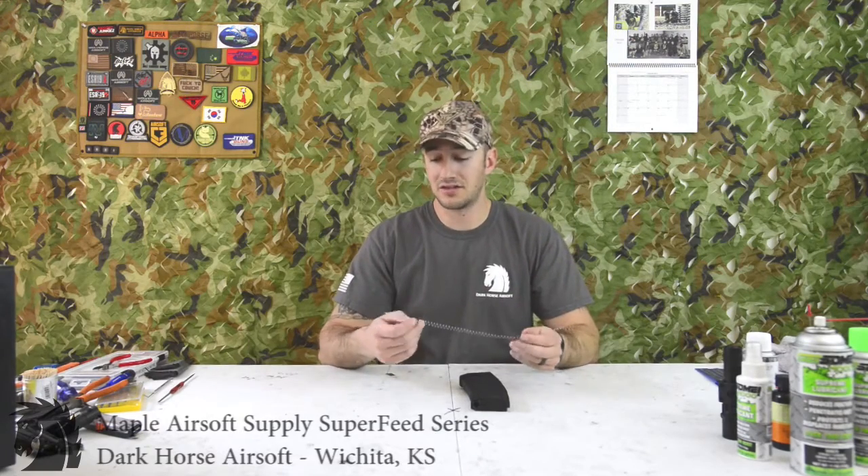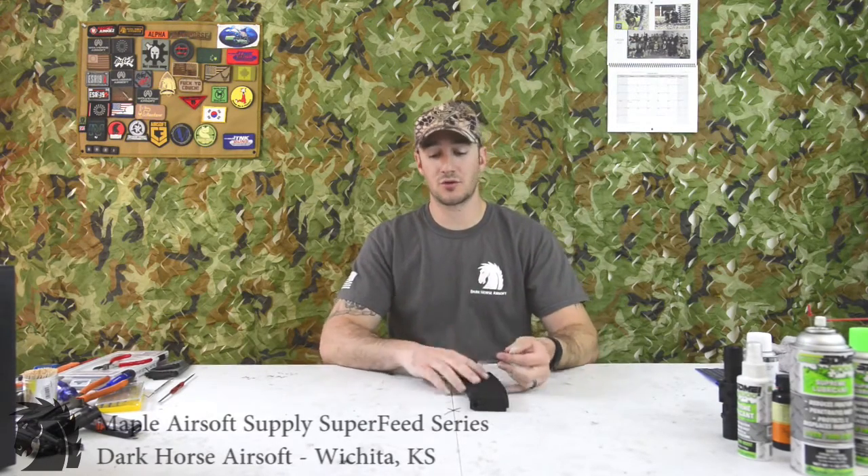If you want a little more tension on the spring, cut it a little longer; if you want less, go shorter — it's up to you. The link will be in the description below. I'm gonna show you a quick video of what this magazine does afterwards.